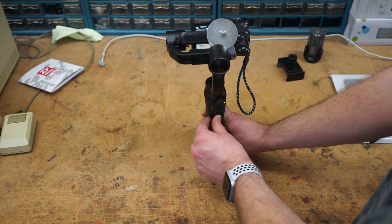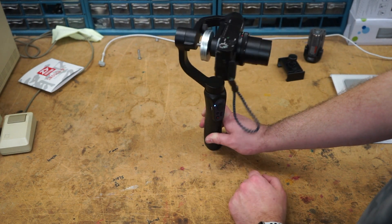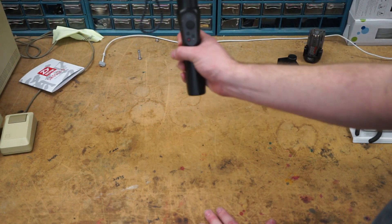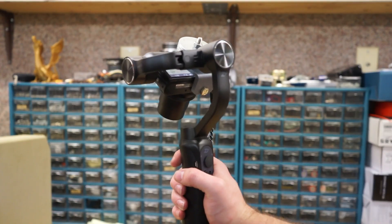Turn on the stabilizer. Check that out. We are stable.